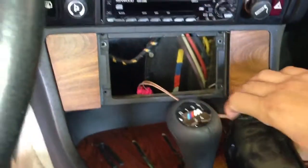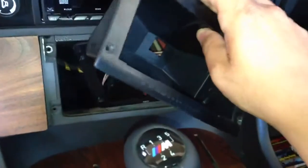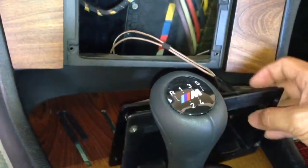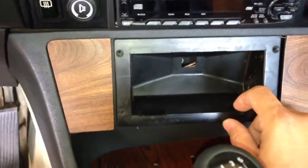This next video is a request — a friend from Colombia asked me how I connected my illuminated shift knob. Since he's from a Spanish-speaking country, I think I'll be more comfortable explaining to him in Spanish.